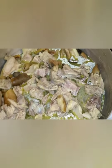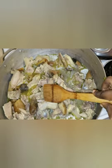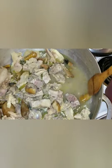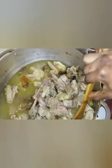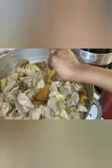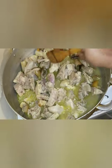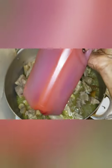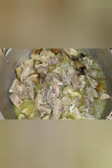In my pot I have assorted meat — I have canda, cow feet, and African fowl. I boiled them overnight so my cooking will be easy. You can use whatever type of meat you want. There is my palm oil — I'm going to pour a little bit in and put everything in so it gets boiled.